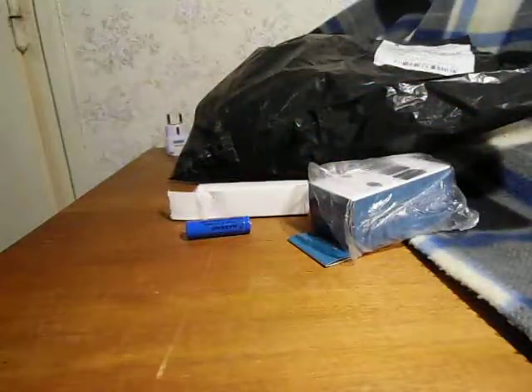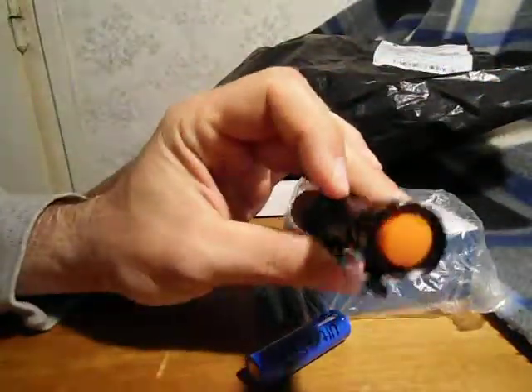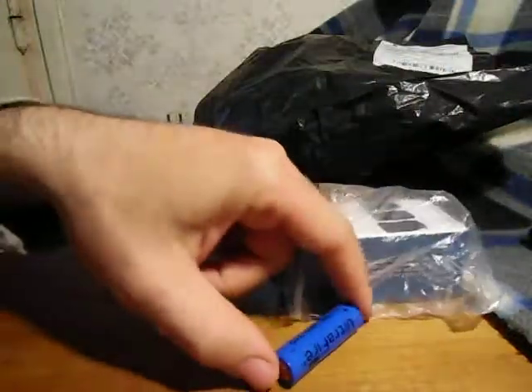I got a charger and two of these batteries. One of these batteries is in the flashlight. I didn't charge the batteries because I had no time. It says it's a 1.2 ampere battery.